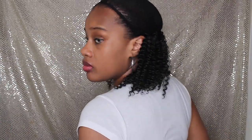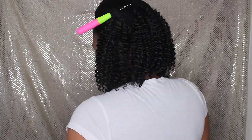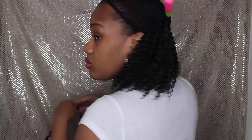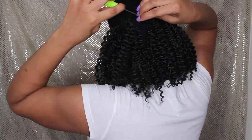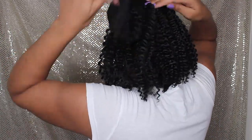Let me just say, this hair pulls apart amazingly. I had no issues — I did not have to follow up with mousse, gel, or anything. When I pulled it apart, it still held its texture, and I was extremely impressed with that. I've had my fair share of pulling apart crochet braids and messing up the texture, but this hair did not do that. I was definitely pleasantly surprised.